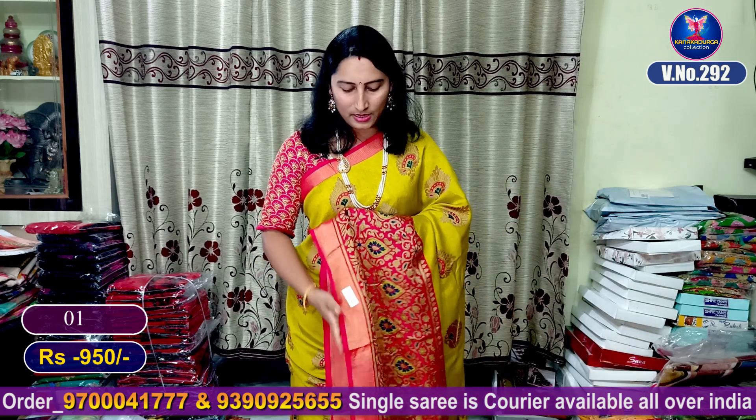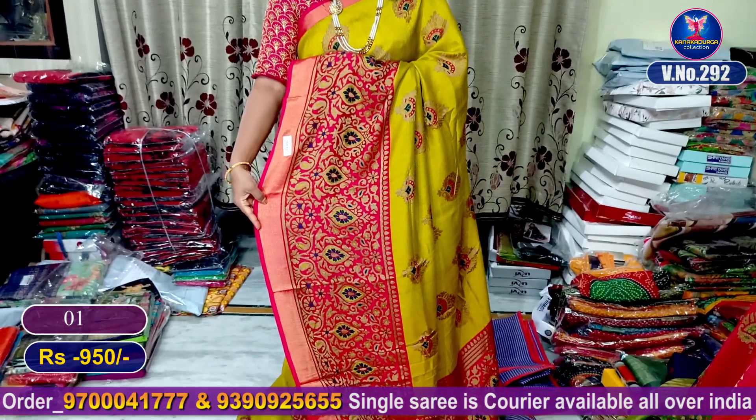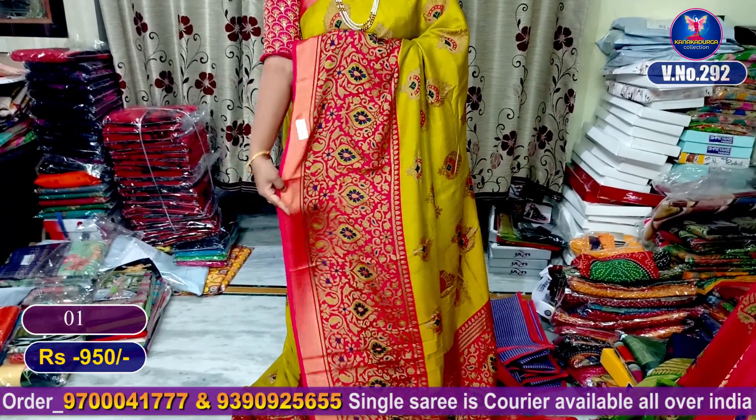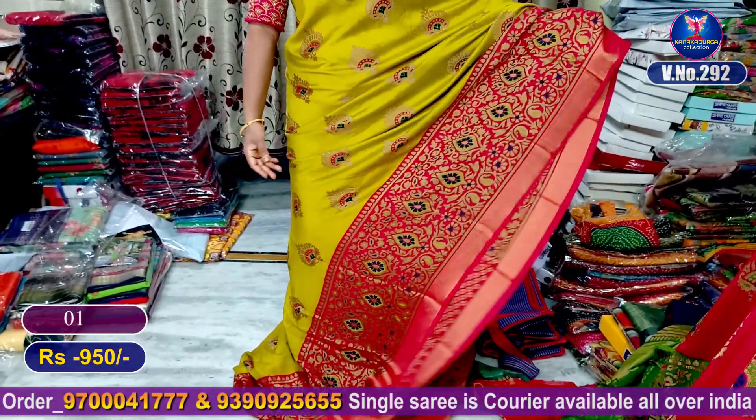This is a thread weaving look — it's not printed. It's a great look. It's very lightweight.